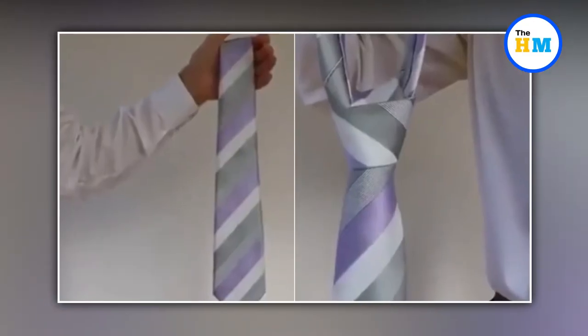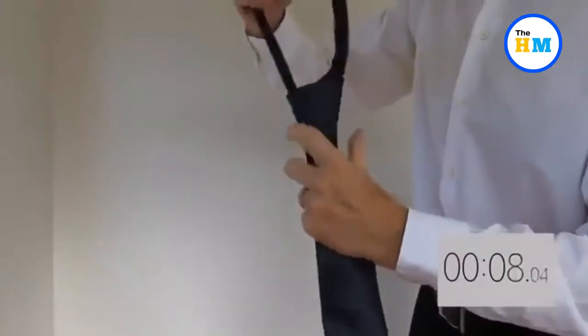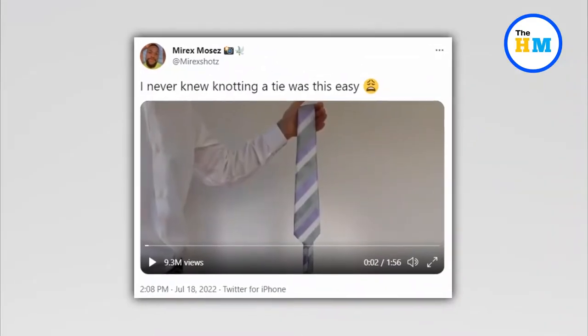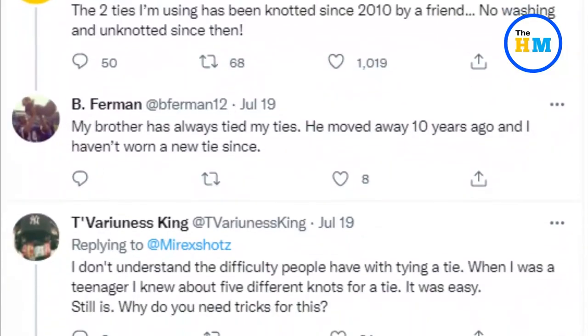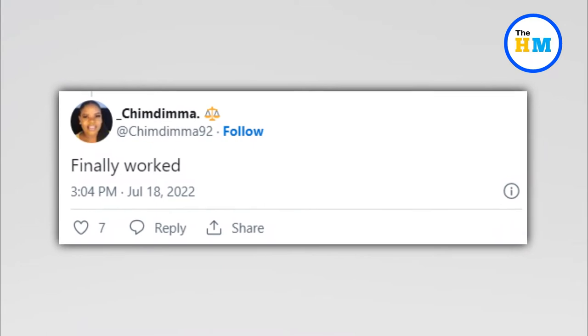He showed the easy hack with two different ties and knotted them both in a matter of seconds. A timer can also be seen in the right-hand corner of the video. The caption of the post read: 'I never knew knotting a tie was this easy.' The viral video triggered several reactions from netizens.